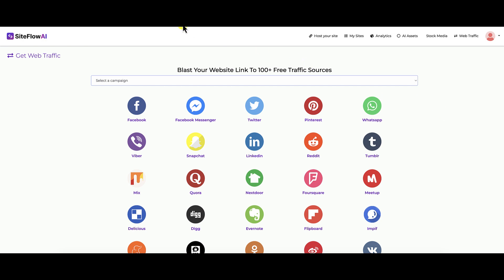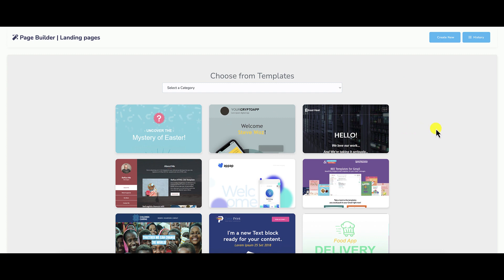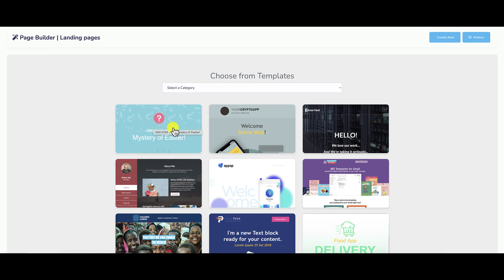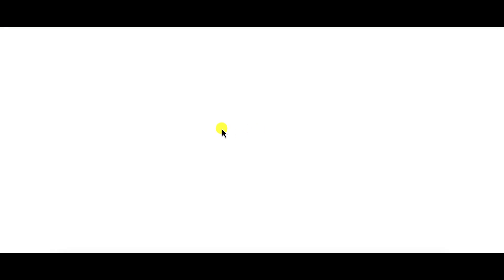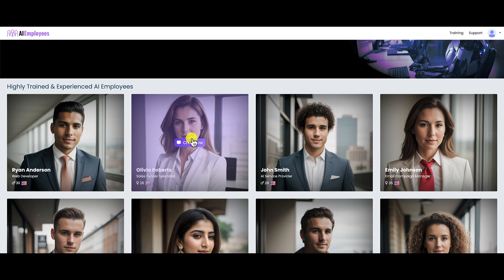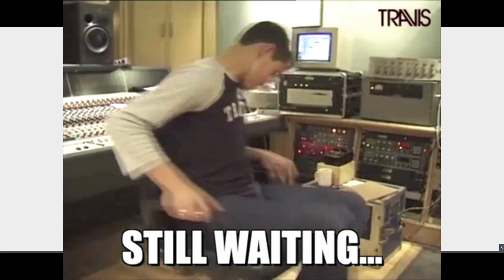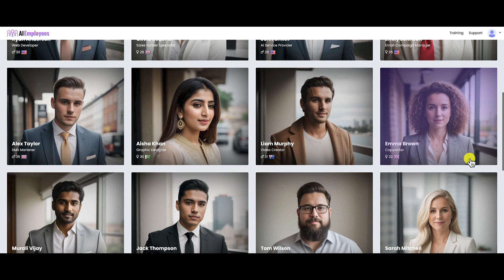Let's go to the landing page builder — it finally loaded. This is the same type of landing page builder I've seen from other products on Warrior Plus — they must use the same software vendor. Let's click on a template. Again, you're going to have to build this on your own. The only AI feature built into AI Employees is just the chat feature — that's it. That's why I say this is a gimmick — and it's very slow loading.